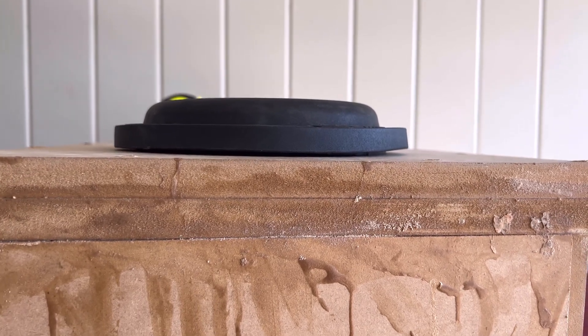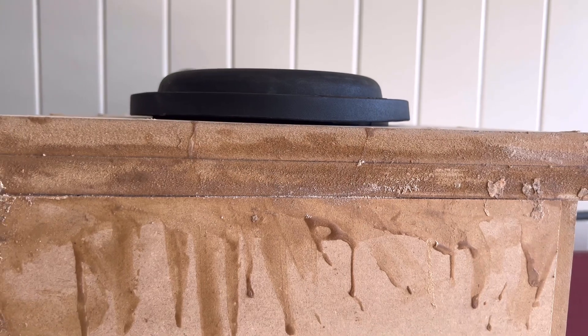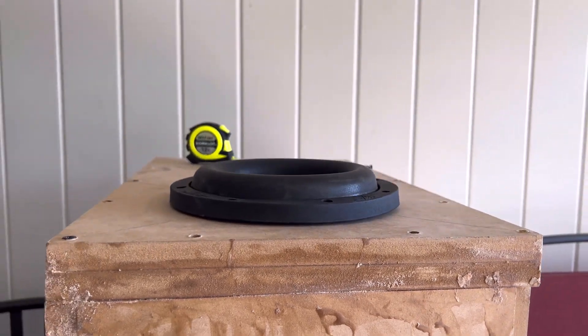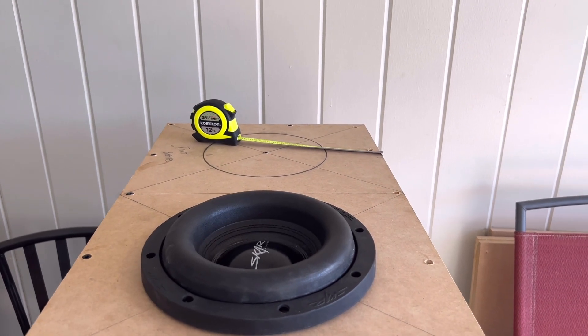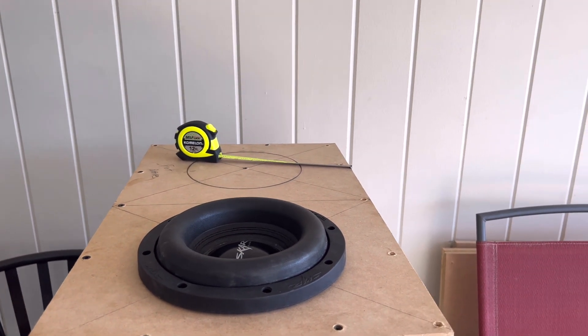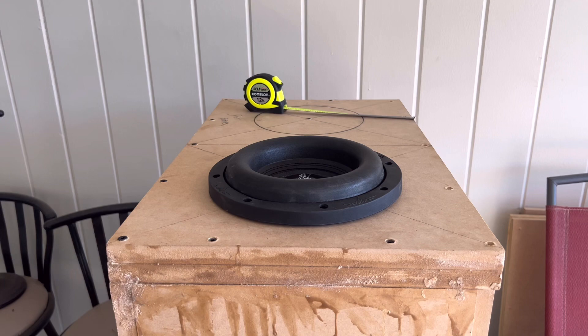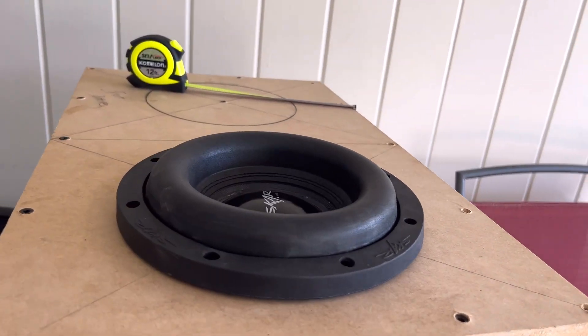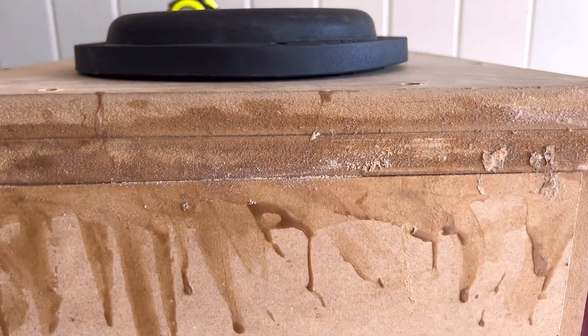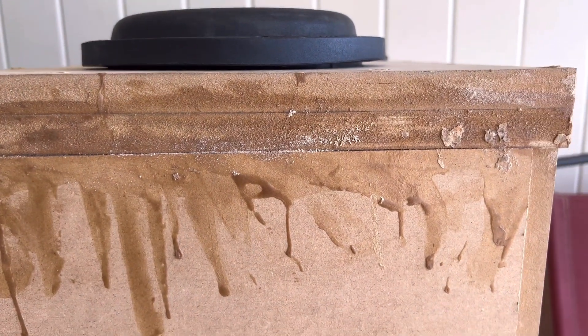7 and a half is pretty damn close, but it's not exact. So we're going to sand this puppy out. And the next one over there, we're going to measure it a little bit larger than 7 and a half. If y'all get the 7 and a half or the 8-inch CVX, know that you're going to have to cut a little bit bigger than 7 and a half, otherwise you're going to get that gap.